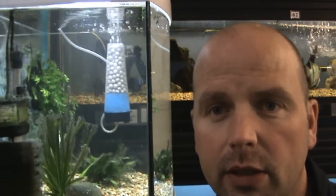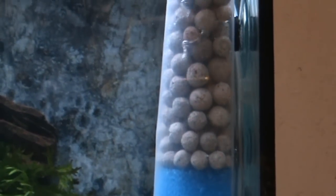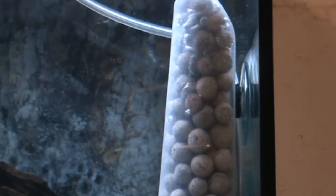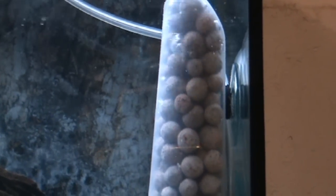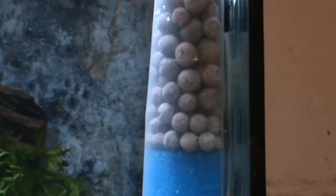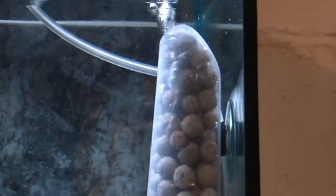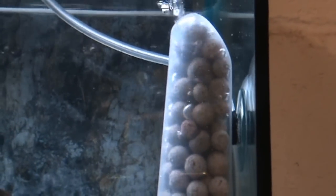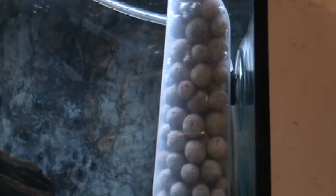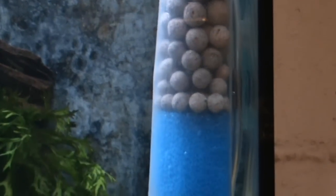I think the next logical step is to develop this into something that can be mass produced. After initially being disappointed that this couldn't have the same dramatic effect as the K1, I'm actually very pleased. Because the vessel can be pretty much filled with media, it can still be just as effective, if not more effective, than the K1. Its massively increased surface area compared to K1 should make it a hell of a lot more efficient than standard moving bed filters. It actually looks quite attractive as well — and bear in mind this is just a shampoo bottle.